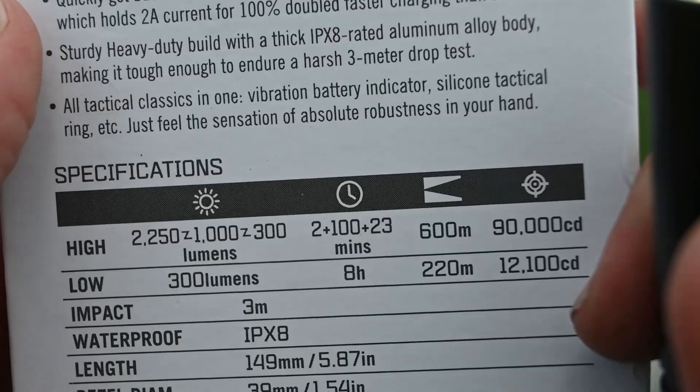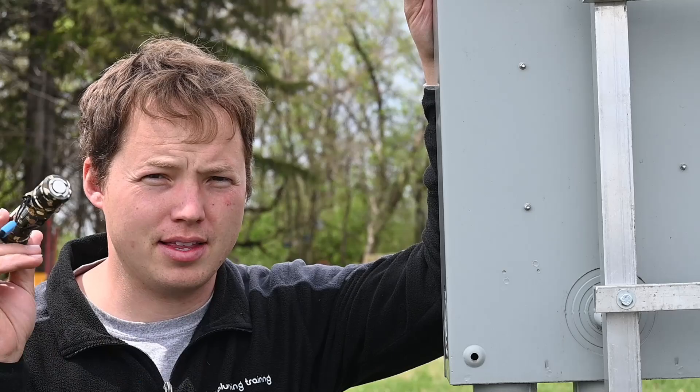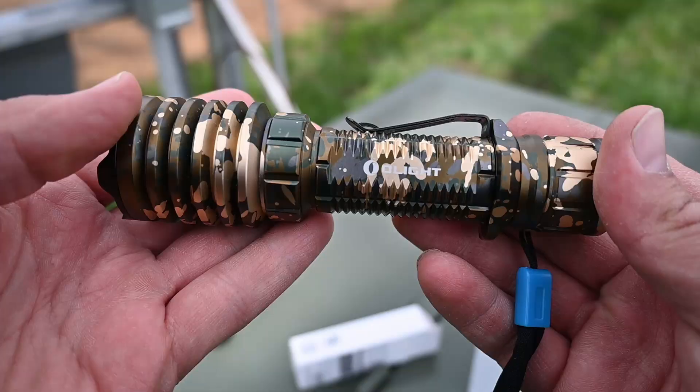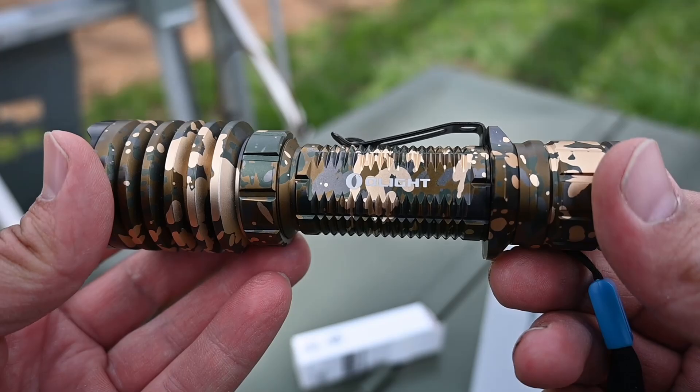One other thing that's kind of handy is the fact that this end of the flashlight is magnetic and does stick to stuff pretty strongly. Unfortunately, it's not quite strong enough to hold it straight out, but the magnet is strong enough to hold itself up. This does come in two colors — this limited edition camouflage color, and also a gray color, which I really like as well.